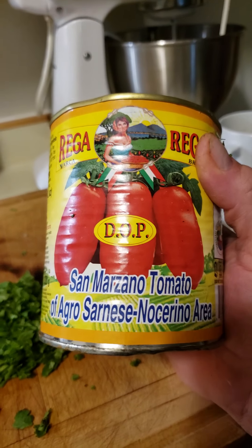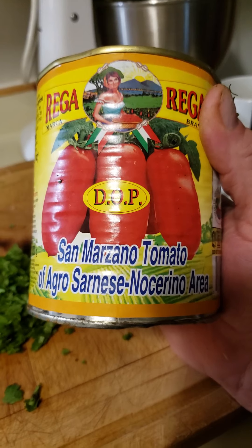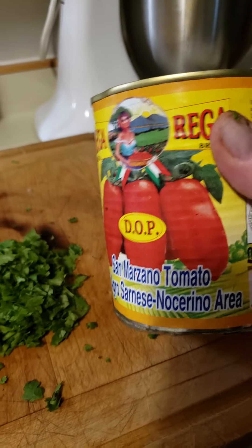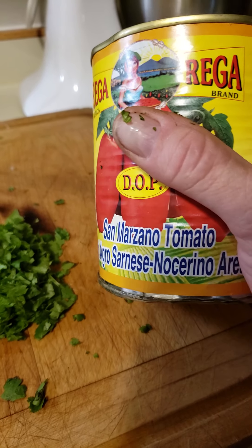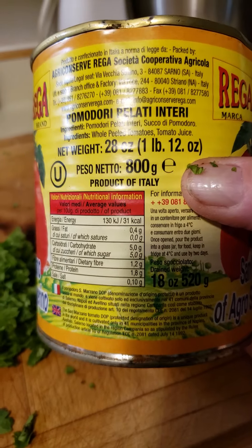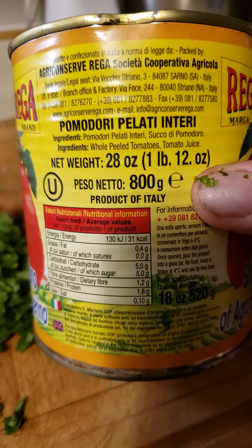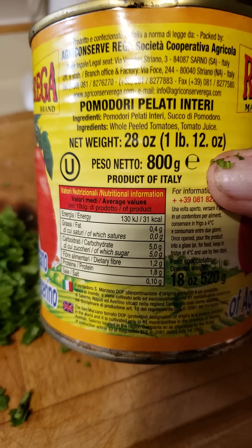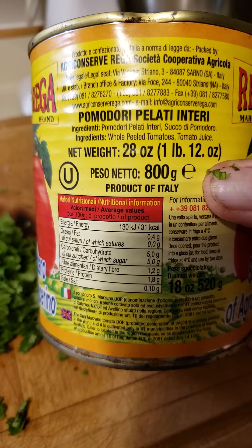Being that I don't have fresh tomatoes, I'm gonna use these San Marzanos. These are fantastic — they're Italian and they are delicious in the sauce. You can cook them a little bit if you want, but I love them just as they are.